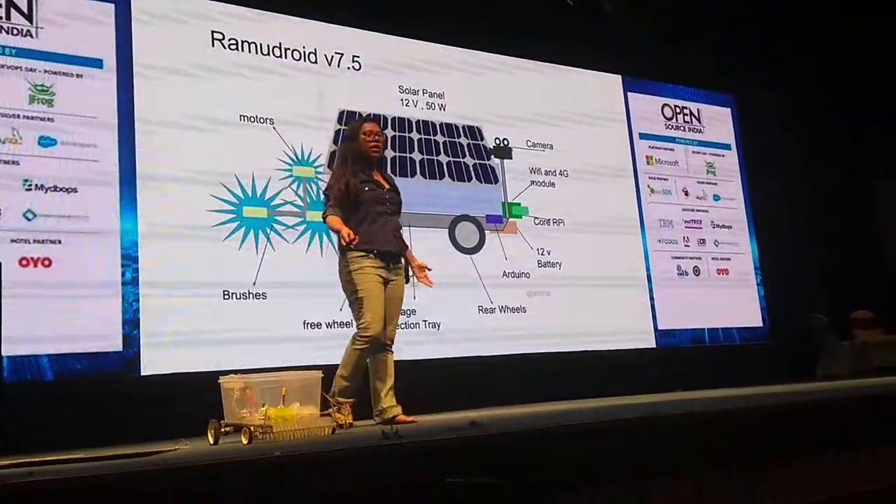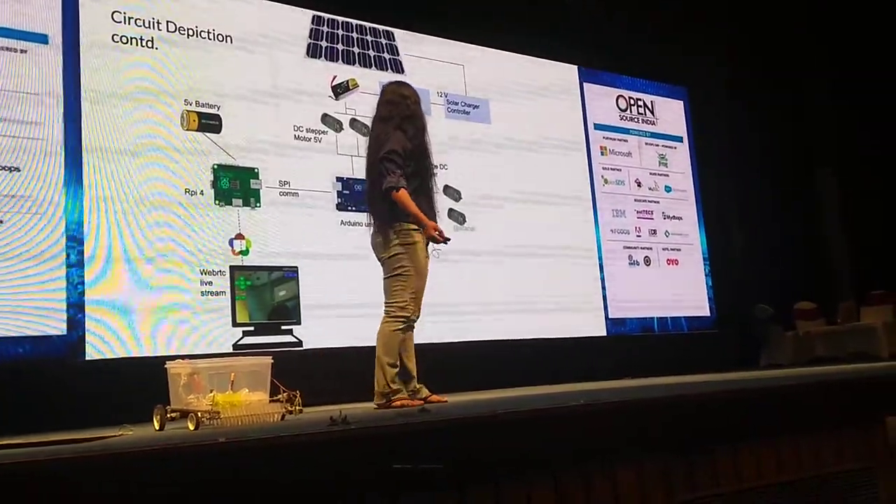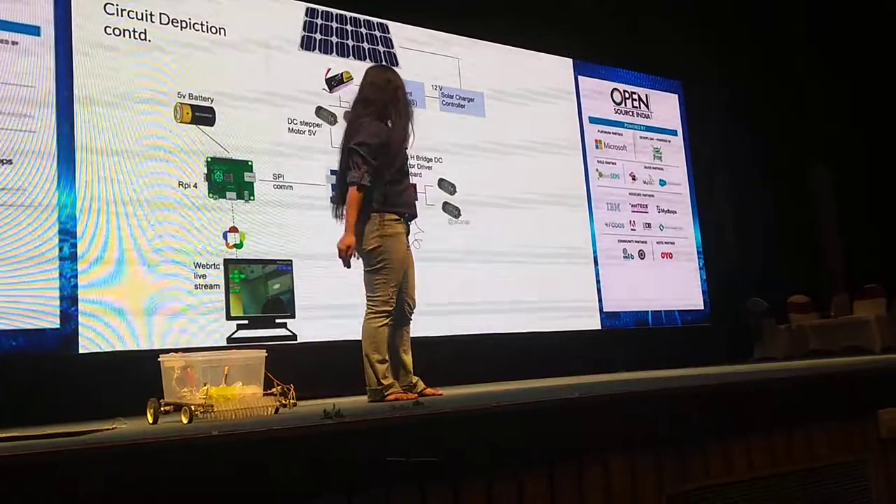This basically has a Raspberry Pi and Arduino to control some motors and some brushes. If you are interested in this, but due to constraints of time, I'll skip the details.